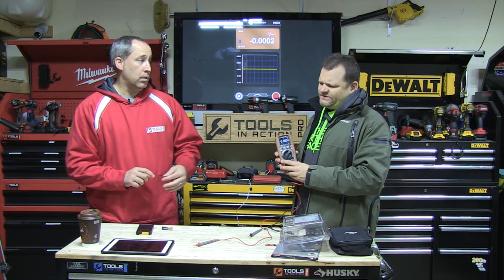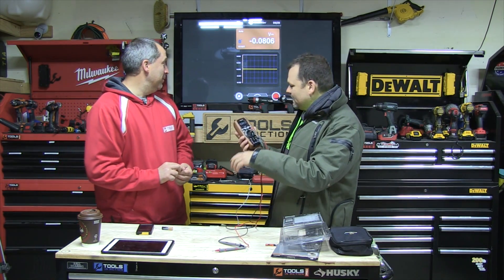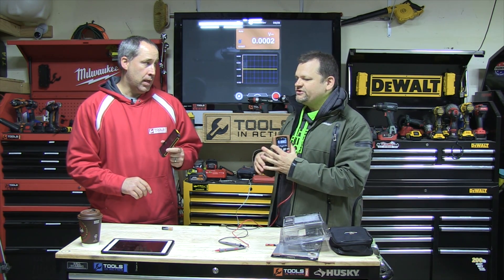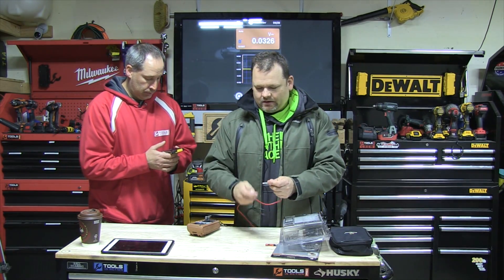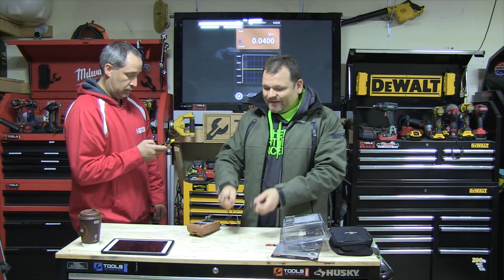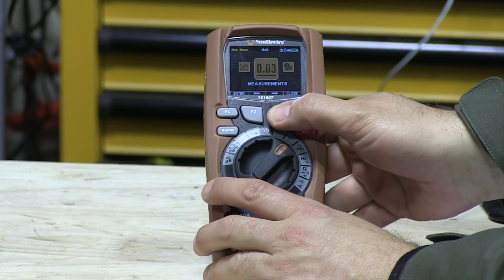When you say rechargeable, can you put a regular battery in if you want to? I don't believe so, but don't quote me on that. So pretty much here we have it — you can do real-time measurements, real-time data logging, you can send emails, GPS location. We downloaded the app on the phone. Here we'll just do a little battery test — 1.5795 volts. We can also take pictures of things and do data logging, so if you're measuring and getting different measurements, you'll get the waveform coming across.